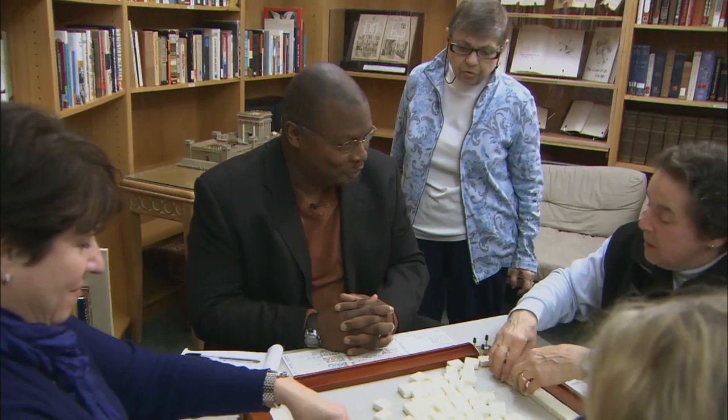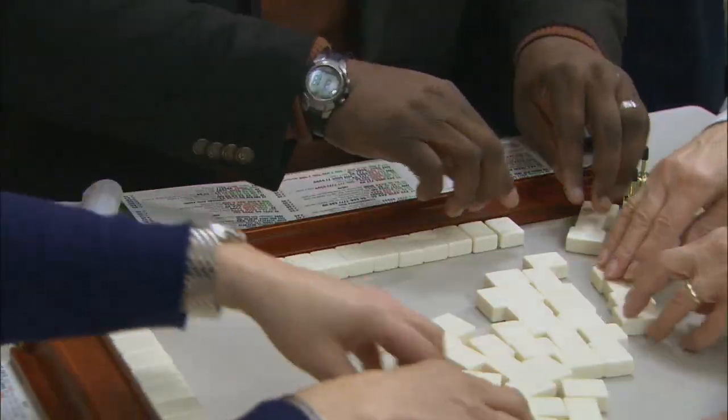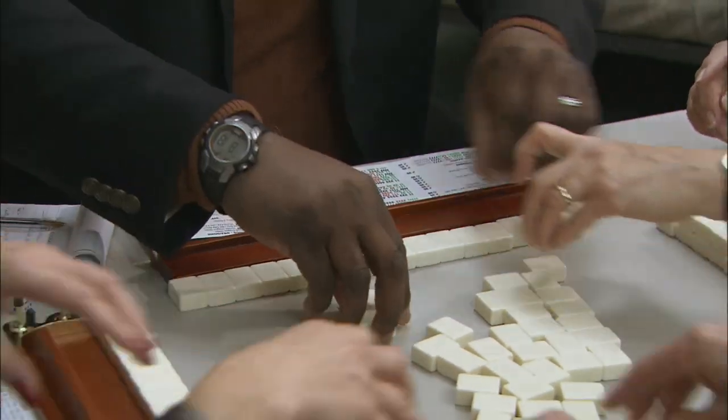Ann is going to be the reporter's coach, and they're going to try to teach him about this game. First step: build a wall — 19 tiles, top and bottom, two rows, two stacks.